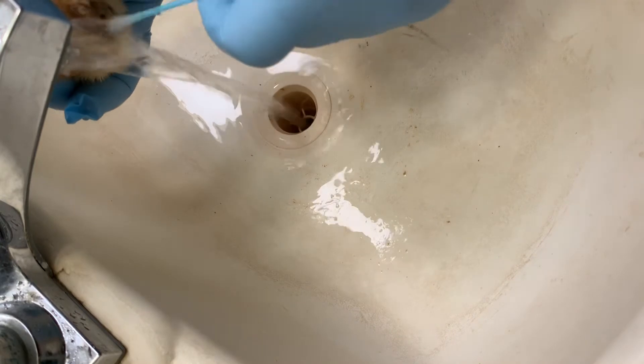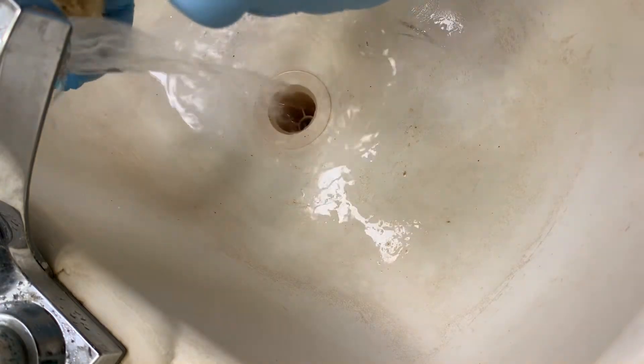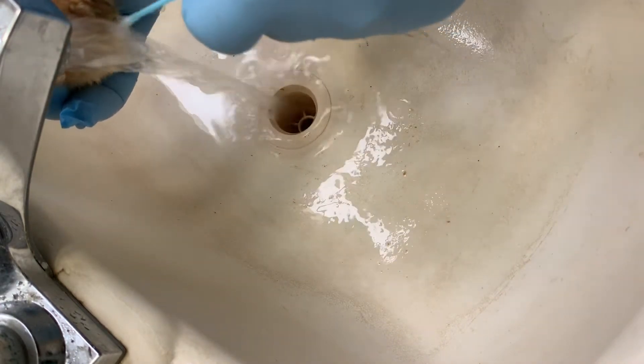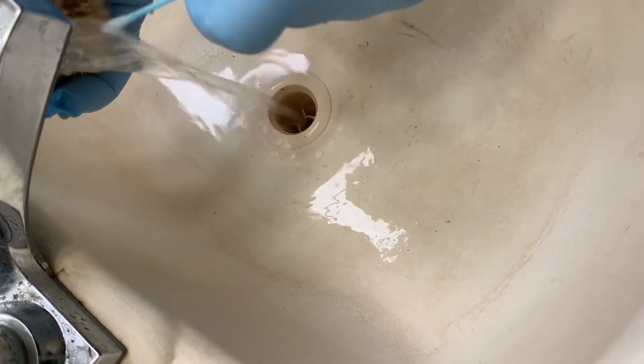Gotta clean that all out because if not they can't go to the bathroom and they will die. Make sure the water doesn't get too hot or too cold because they can get a chill.